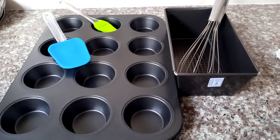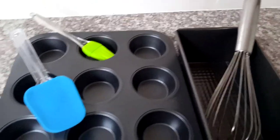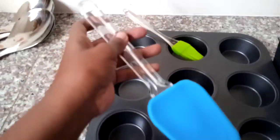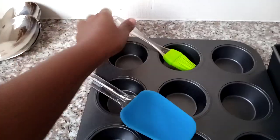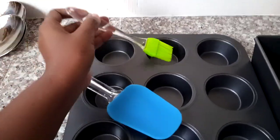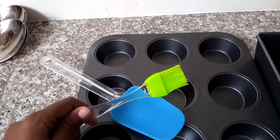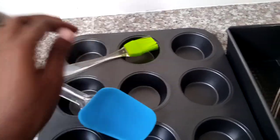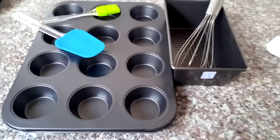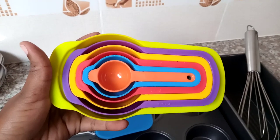These are the baking trays: I got a 12-cup cupcake tray and a bread tin. I also got a whisk, a silicone spatula, and a silicone brush. Being silicone, they're easy to wash and good to reuse.